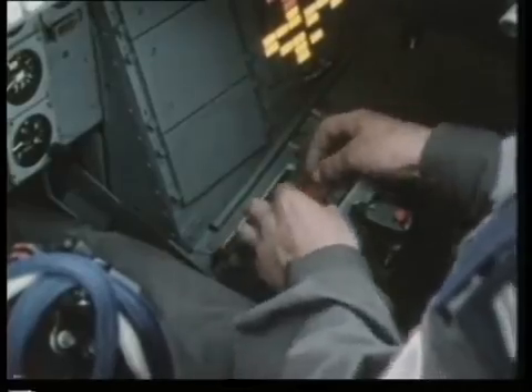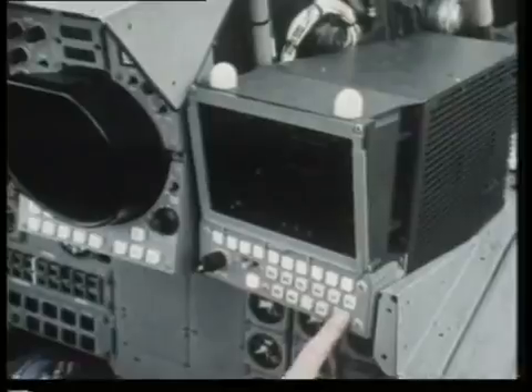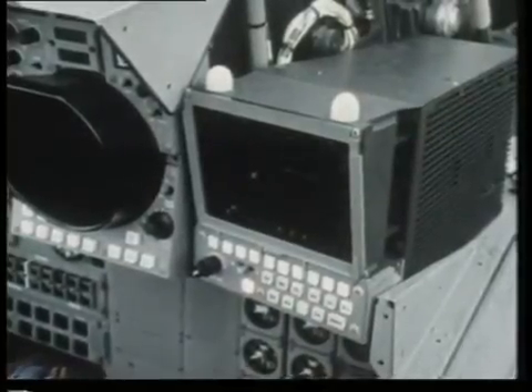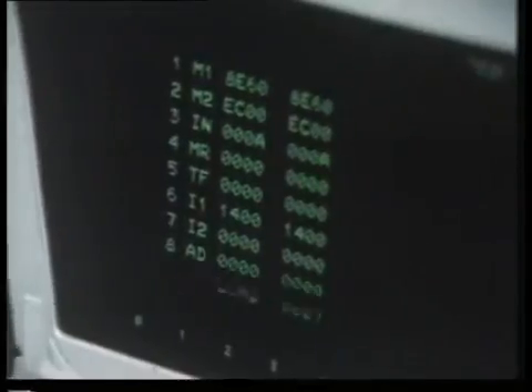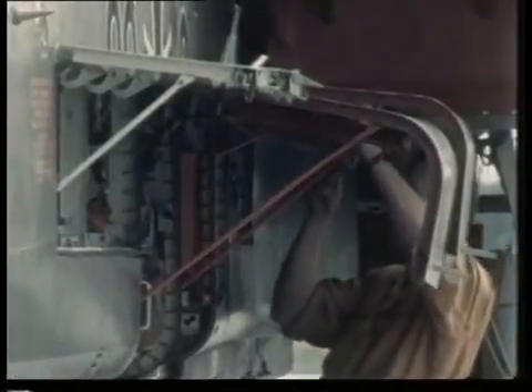An even more extensive system survey can be made by loading a special test program cassette in through the cockpit voice recorder. This feeds into the main computer, and the results can be read off the right-hand tab in the rear cockpit. If anything needs attention, the specialist tradesmen know it will be easy to get at, unlike in some combat aircraft.